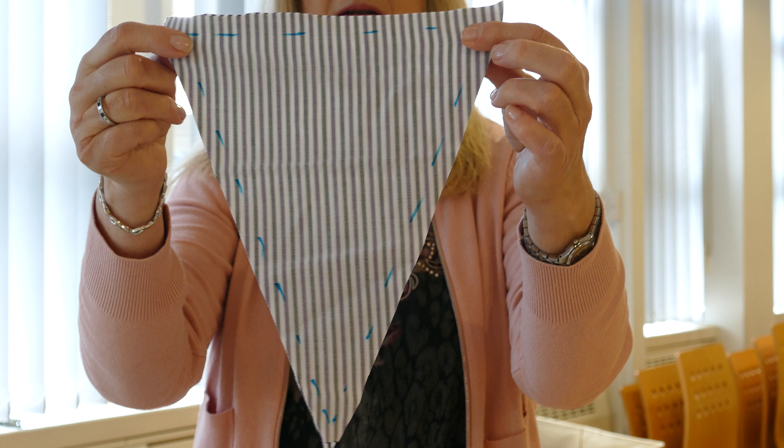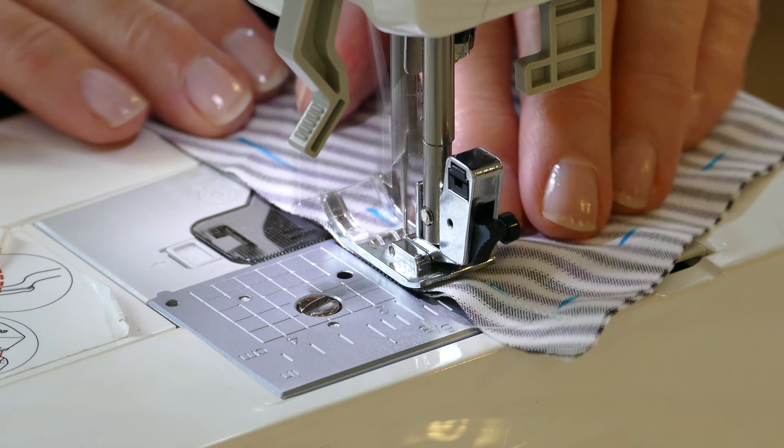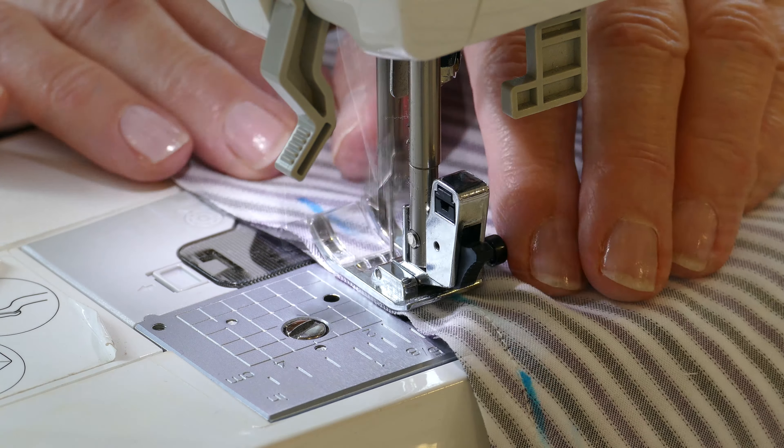So what we're going to do now is sew down with the sewing machine down the two long edges, leaving the top one open. If you haven't got a sewing machine, this can be done by hand, so that's not a problem.